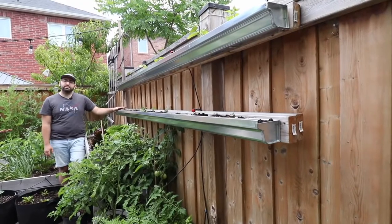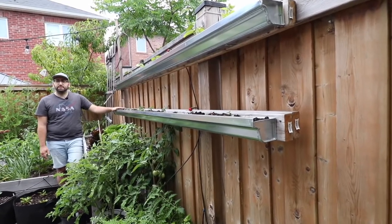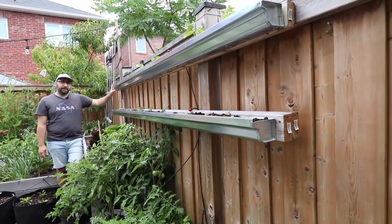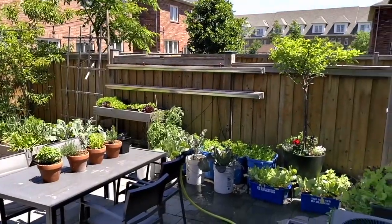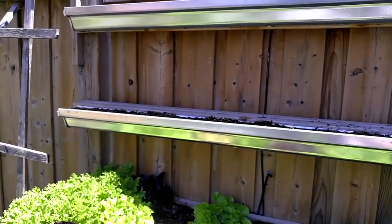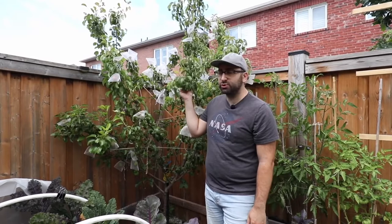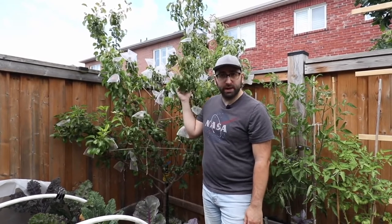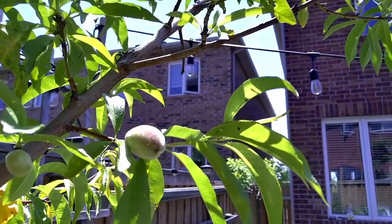Another innovative way to take advantage of your small space is to use rain gutters as a way to grow food. These are galvanized steel rain gutters where I grow radish in the spring, bush beans in the summer, and radish again in the fall. In addition to growing vegetables in my backyard I also have a few dwarf fruit trees. This one right here is a pear tree — it's a dwarf so it stays small. I also have peach as well as plum.